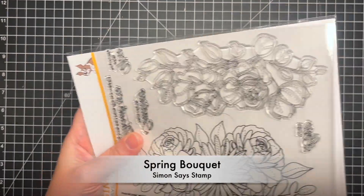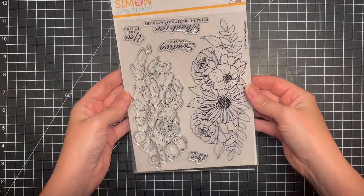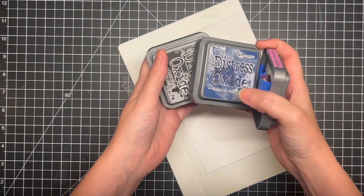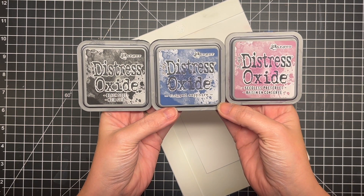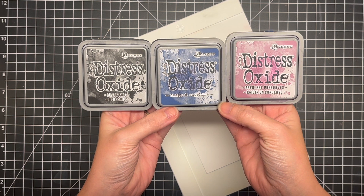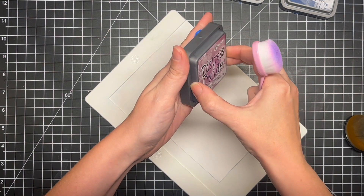Today I'm using an oldie but goodie — this is the Spring Bouquet stamp set from Simon Says Stamp. I love this set, so big and beautiful. I love all of the florals in it. The first thing I'm going to do is get my ink blending done. I'm using black soot, chipped sapphire, and seedless preserves. This is a really fun combination and I've got some bristol smooth cardstock here, so my ink blending is going to go kind of fast.